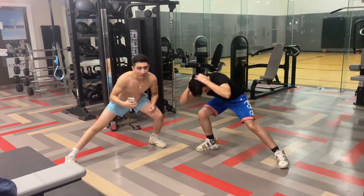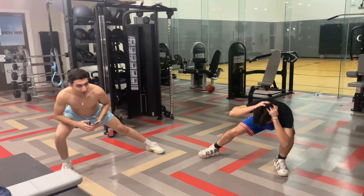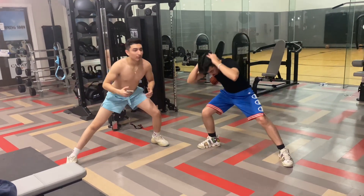You know, some people would rather go have fun, do drugs, get high rather than be here in the gym right now.